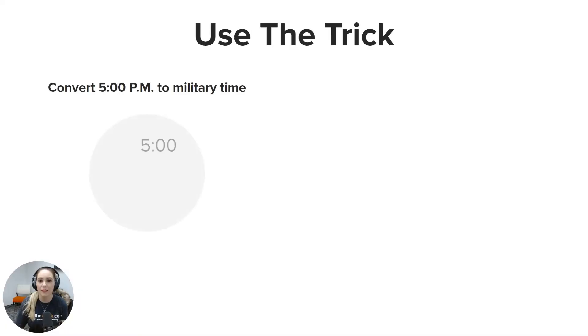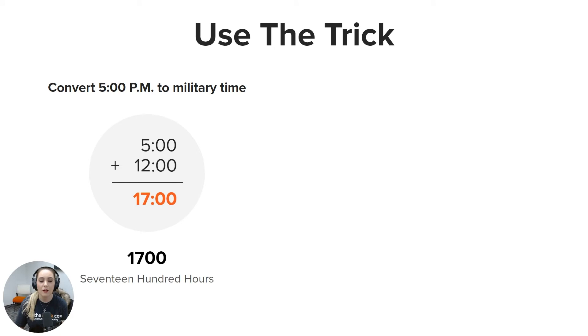Let's use that trick. Start with 5 p.m. — convert 5 p.m. to military time. Go ahead and start by writing 5:00. Add 12:00 to it, and now you get 1700. You would write this as 1700 and pronounce this as seventeen hundred hours.